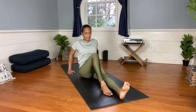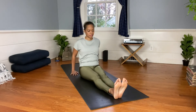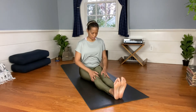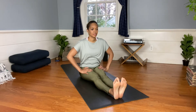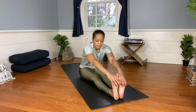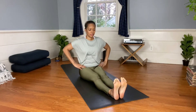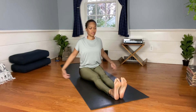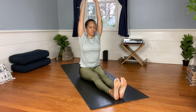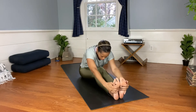Extend your legs long, parallel to one another, toes pointed towards the ceiling. Sit straight up on your sit bones. Find a long spine and point and flex the feet just a few times to start to lubricate the joints. When we do a forward fold, it's not how far you go — it's how you're getting there. Inhale to find length in the torso, then hinge forward from the hips — you can keep a slight bend in the knees.